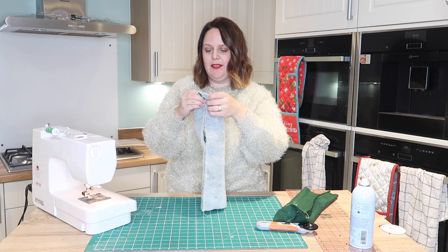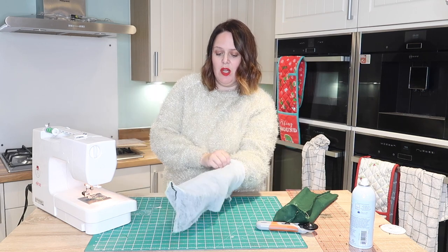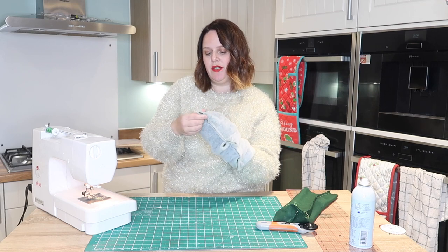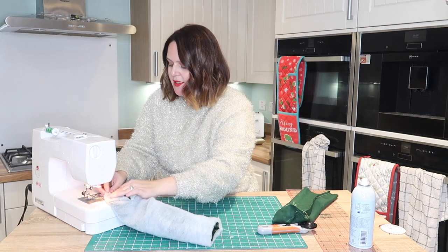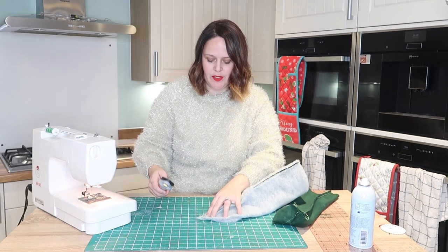And the other side - if you want to put your hand in this one just so you can feel your corners, do that. I just think that's a bit easier to put your hand in. And then chopping those corners off again.